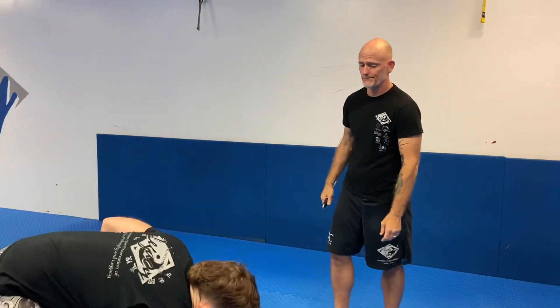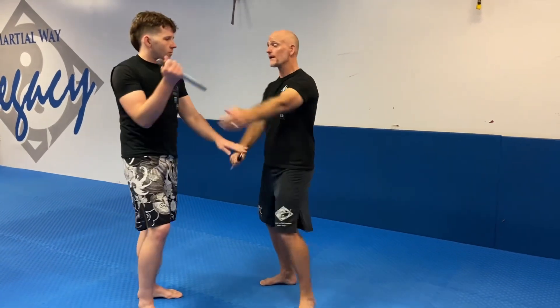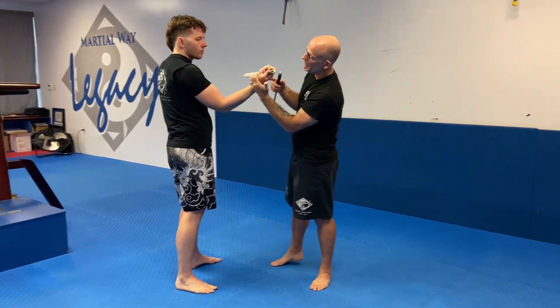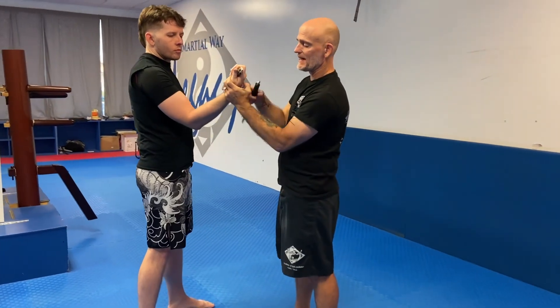We set it back up — passing, passing, passing. And then all I do is parry and stab the leg, bring it up. Another little detail that we like to always point out is my fingers are going into the padding of the thumb here and my thumb is digging in and activated.